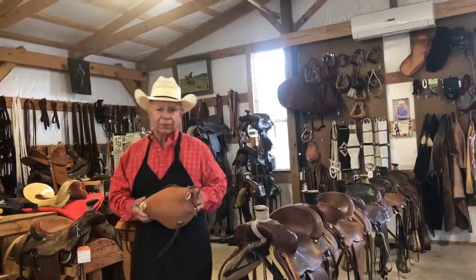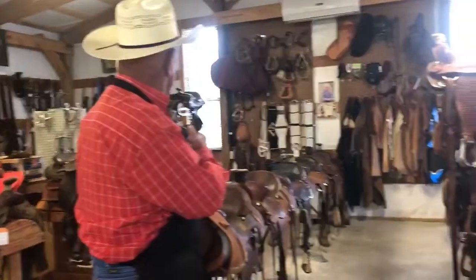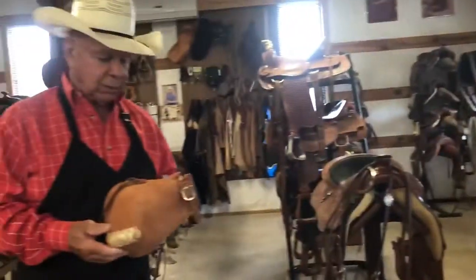This is Ronnie Martin. I'm the owner and operator of R.L. Martin and Son Saddler here in Paws Valley, Oklahoma. This is some of the inventory we keep on hand all the time. We buy, sell, and trade, build saddles, along with all the repairs that we do.